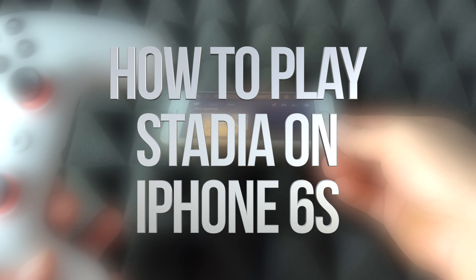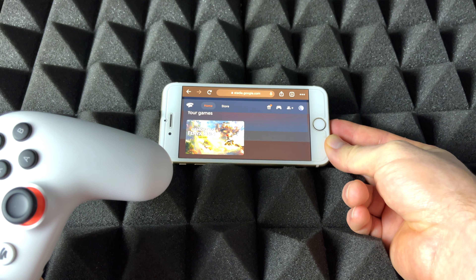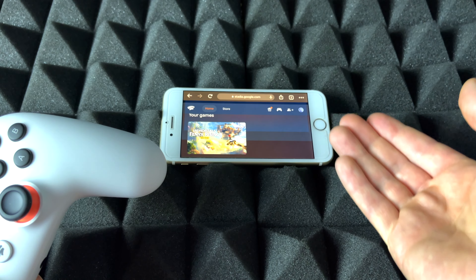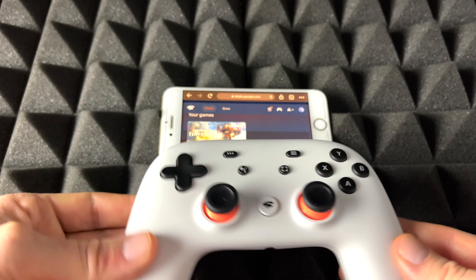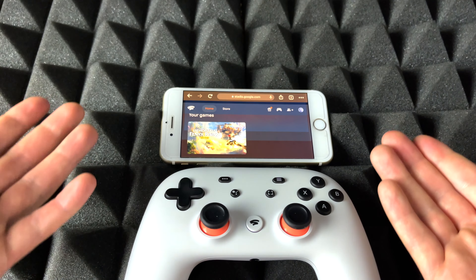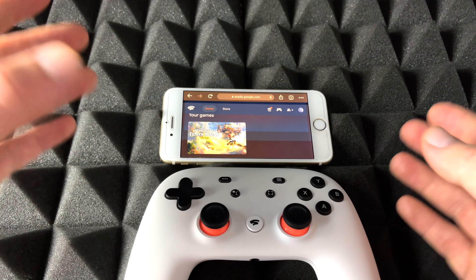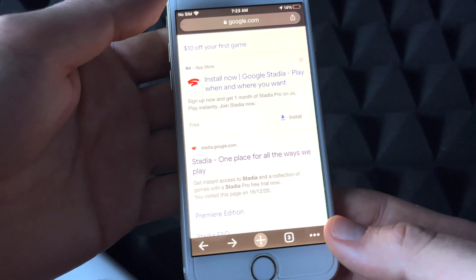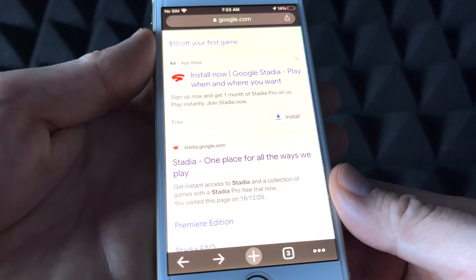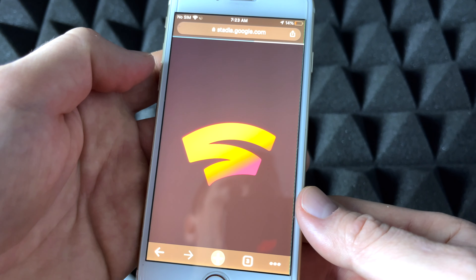Right here I have a slightly older iPhone — it doesn't have to be an old iPhone, it can be a newer one. I just want to show you that it does work with older iPhones. Here's my Stadia controller, so we're going to sync that up and get playing with Stadia. We just need Google Chrome, the web browser — download it, it's free. I'm going to go into Stadia.com right here.